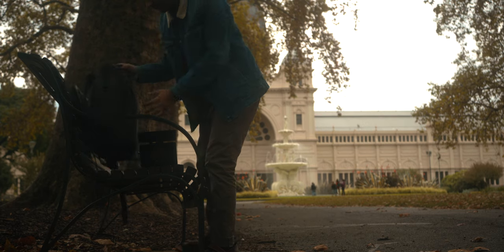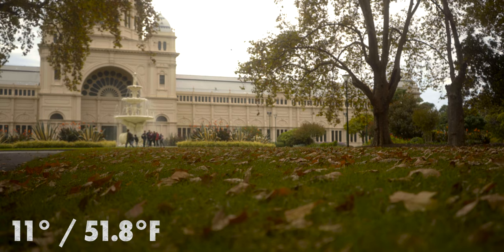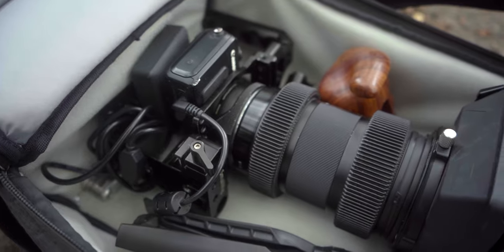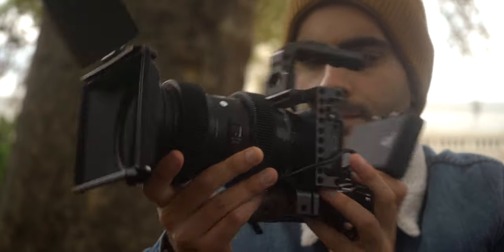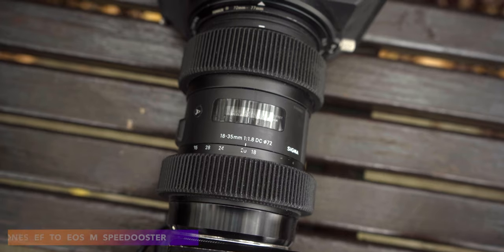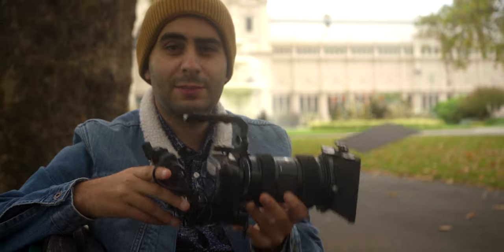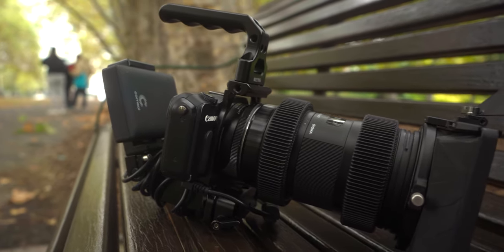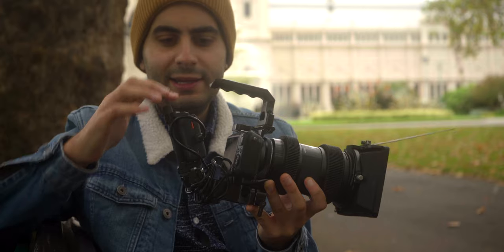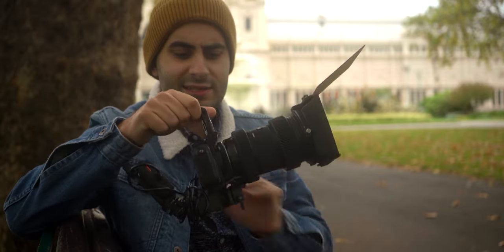I make my way to the Carlton Gardens, which is near the Melbourne Museum, and get all my stuff ready for the shoot. It's an absolutely chilly day in Melbourne — about 11 degrees. I've got the Canon EOS M rigged up with a Sigma Art 18-35mm f1.8 on a Speedbooster, because we're going to be shooting in crop modes at 2.5K and 2.8K, which have around a three times crop. To get awesome battery life, I've got a power bank connected into a dummy battery inside the Canon EOS M.